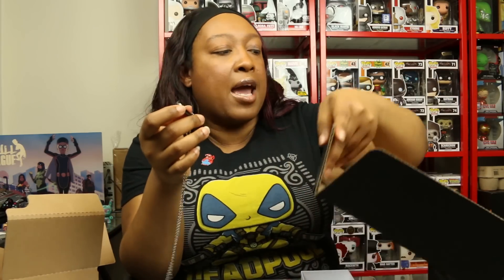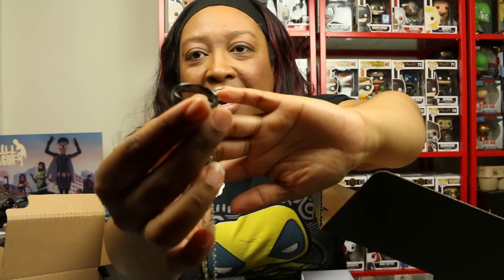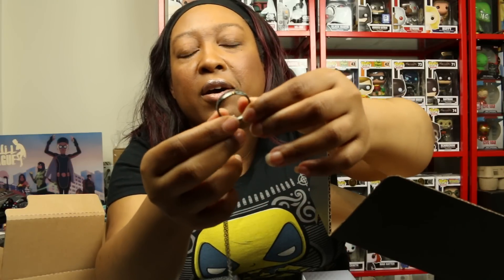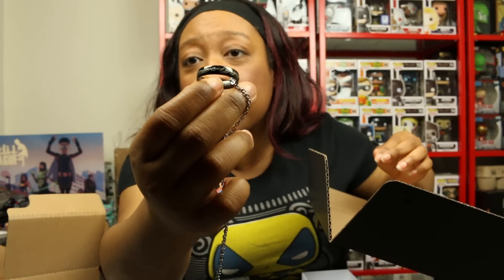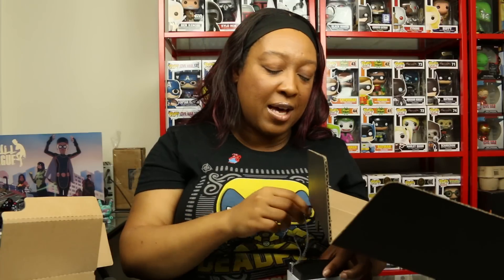Oh my god, look at that! I am not a jewelry person at all - I took my rings off this morning and didn't even put them back on. But this - look at that - it is the One Ring! It is the One Ring on a chain. The chain is nothing special, definitely not going to be my size, but it's got the Elvish written on the outside and on the inside. It's mine, my precious! This is so freaking beautiful, I love it!